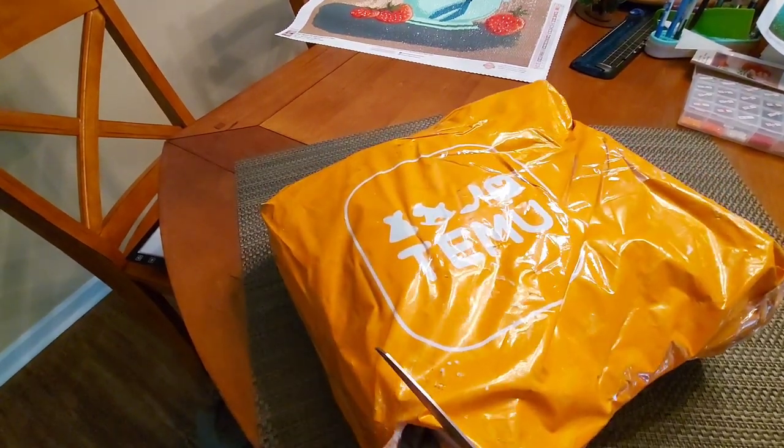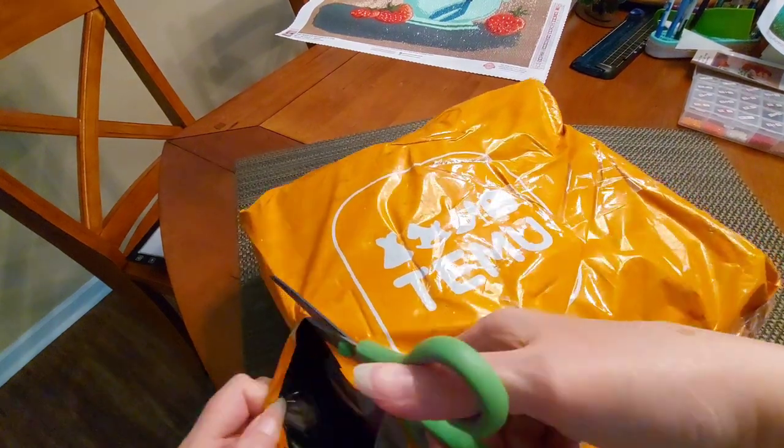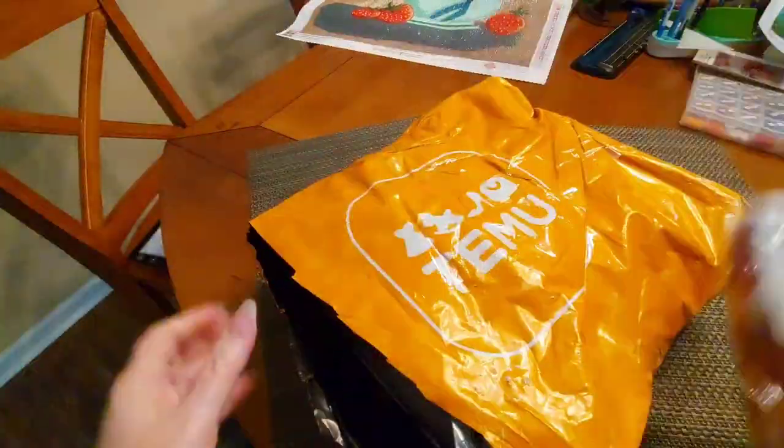I'm going to try to get in here without cutting things. It looked like I was about to cut something here — I don't want to do that. Go up the side. Okay, let's see what we got here.